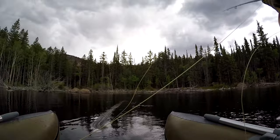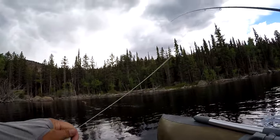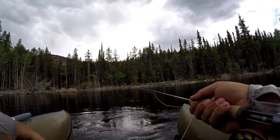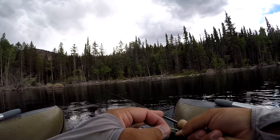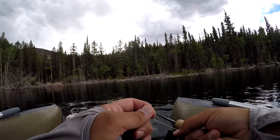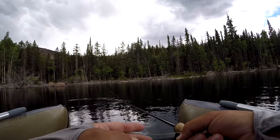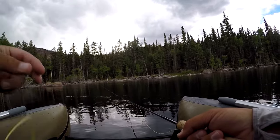There we go — oh, missed him. Let's see if he's still there. As you can see I was just letting it sit when that fish ate. A few real slow pulls.